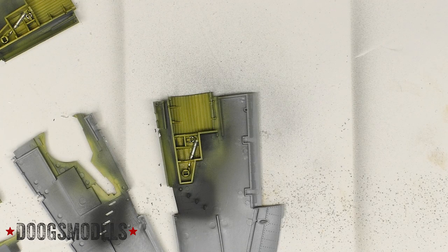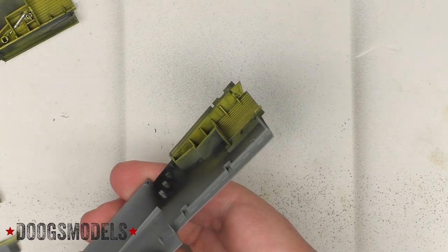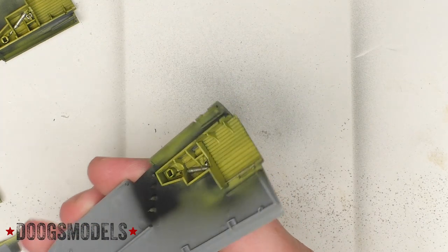I've been screwing around with the B-17 long enough. It's time to go ahead and put the P-47 wings together and onto the fuselage. I've added a few photo etch details to the walls and things like that to give it a little bit more detail.